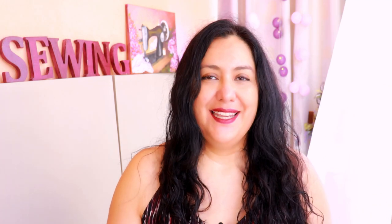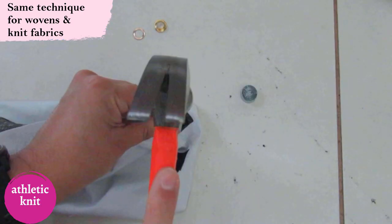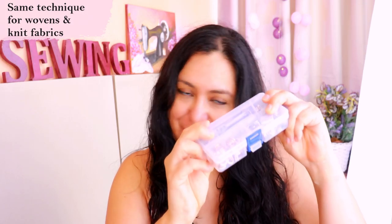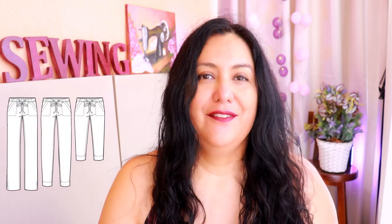The technique is the same for woven and knit fabrics — you can put these onto a variety of garments and it doesn't really matter the fabric type. On the example I'll show you, I'm sewing a waistband for some athletic joggers that have grommets in the center front. I haven't shown that garment on the channel yet but you'll see it soon.